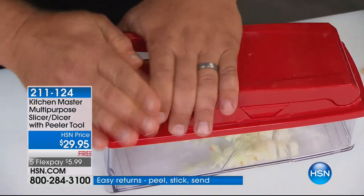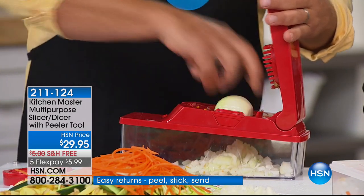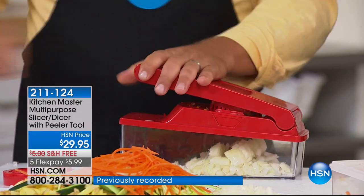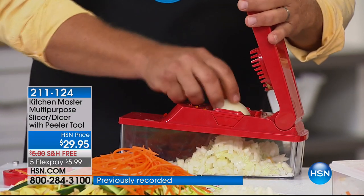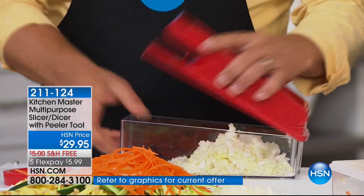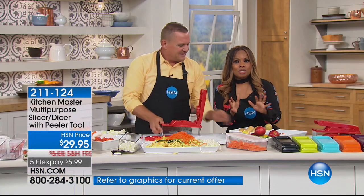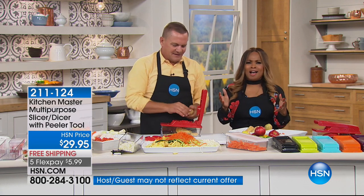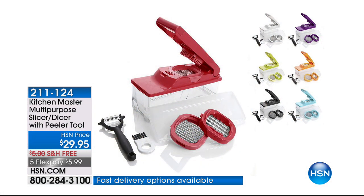We've got 30 seconds left on the clock. Final day to get it on the flex pay with free shipping — it's a customer pick. You'll love having it for Thanksgiving, for omelets in the morning, and for all the delicious soups as winter arrives. John, I love having you here. We'd make more french fries — or more carrot sticks.